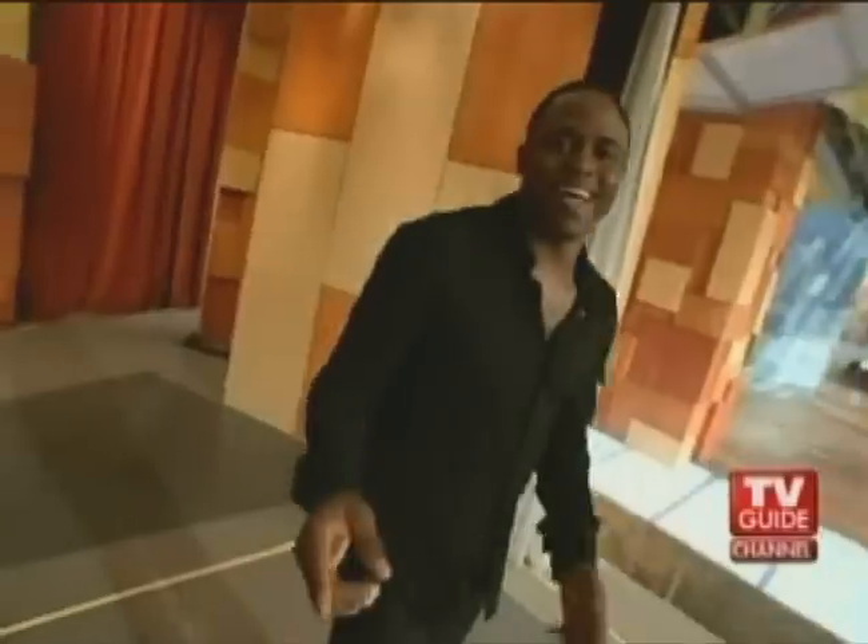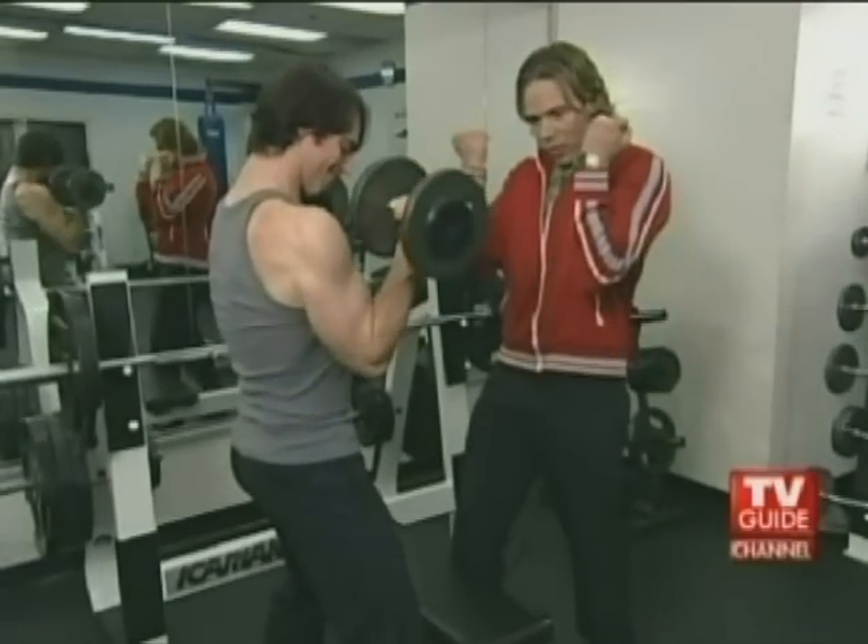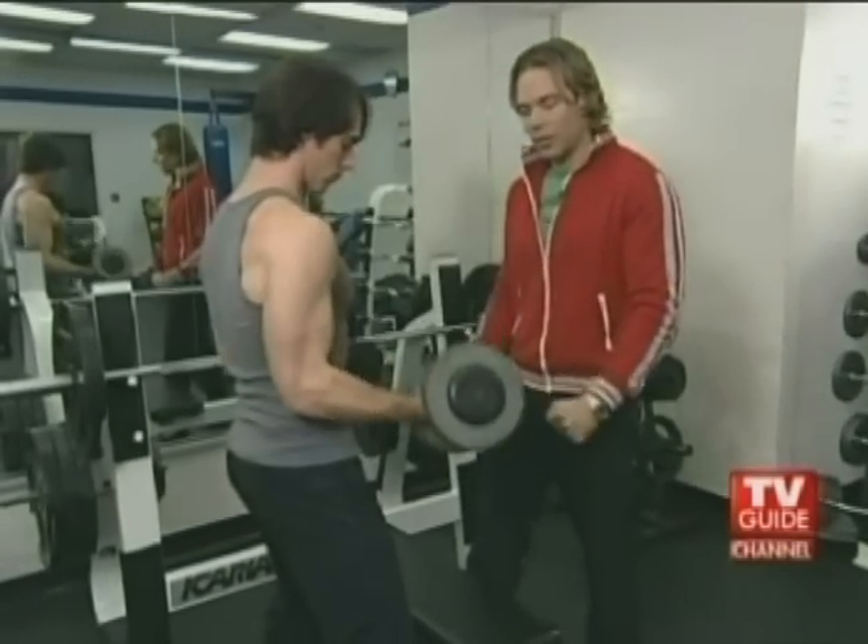Wayne Brady is known for his strong, sculpted arms. To build those arms, we have a special exercise: elbows in front, twist, squeeze, hold tight, and coming down. That's two — look at those arms grow.